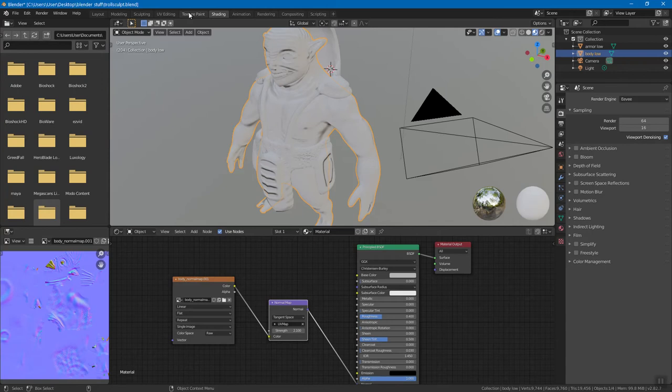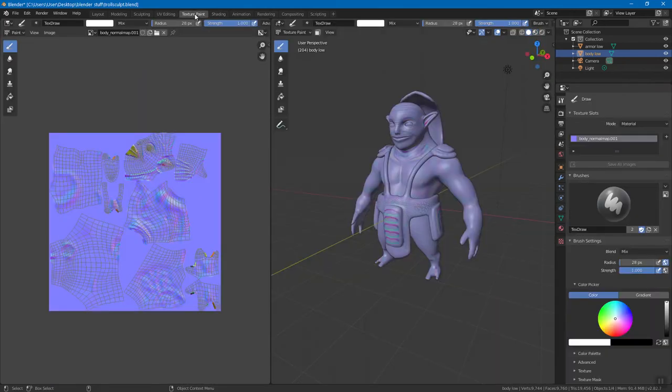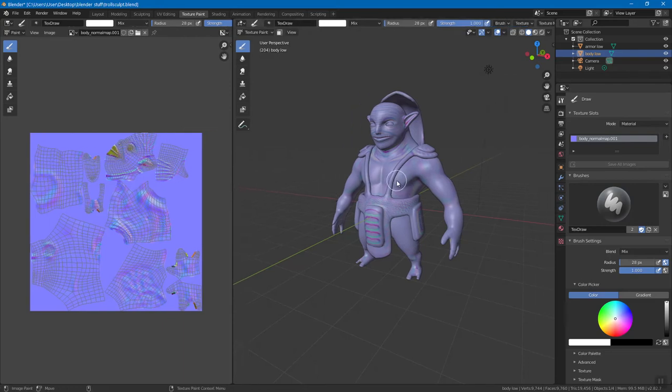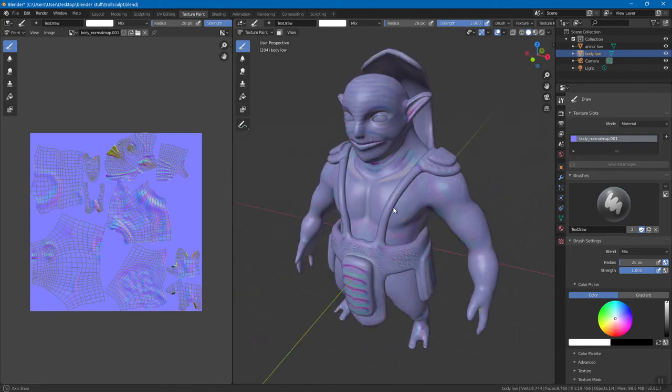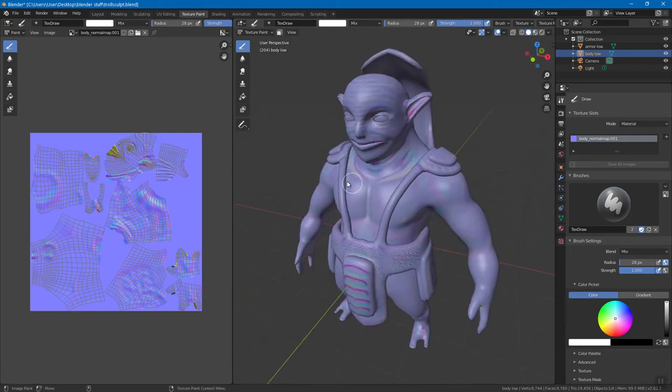You can switch back to your Eevee rendering engine if you want. What I want to do is go to Texture Paint, because there is a Texture Paint workspace. We can click on that and you see this takes us to a painting workspace. We can zoom in, rotate like we normally would. Right over here you'll see it's just showing the normal map. This little browser picture is really just all your textures.